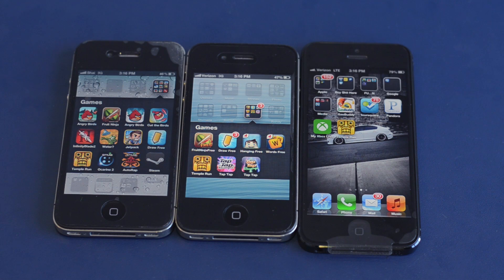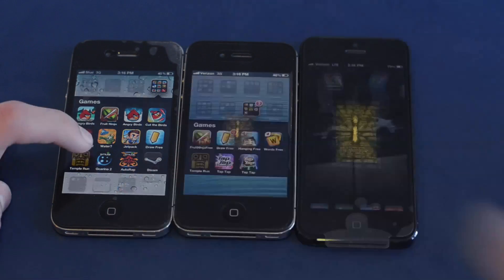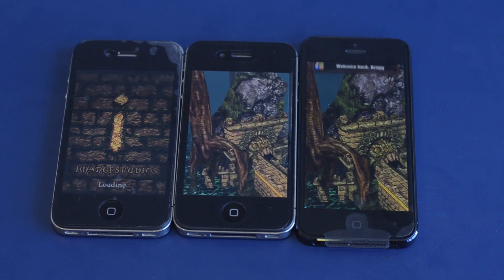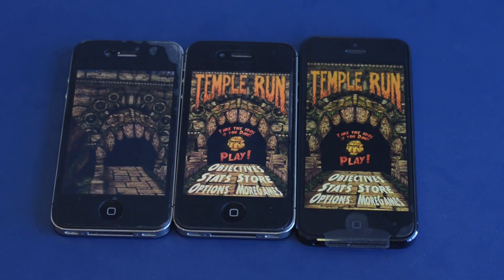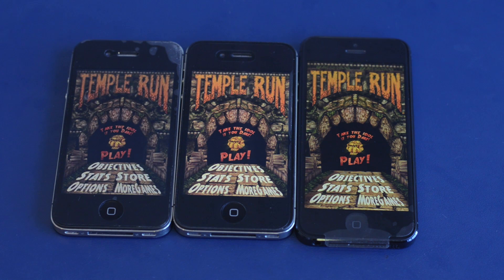So what we're going to do is show you an example of that. We're going to load up a game — Temple Run — and see who loads the game the fastest. On the count of three, one, two, three. They've all started at the same time. The iPhone 5 already loaded. The iPhone 4 is pretty close behind, but the iPhone 4 is lagging and is the last to load. You guys can see the big speed difference between the iPhone 5, 4S, and the 4.